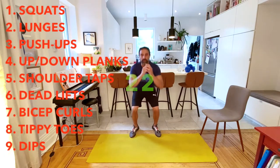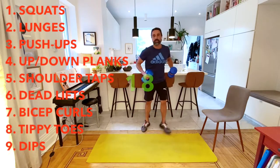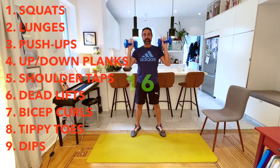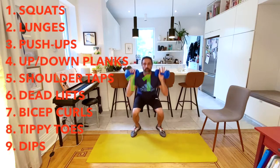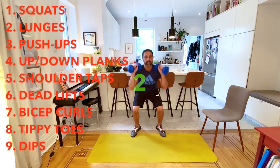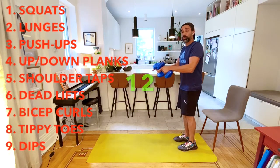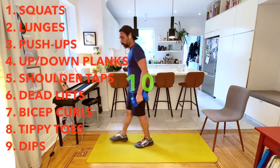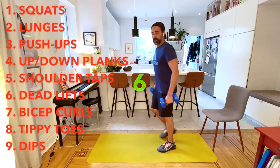We have about 20 seconds left. Let me grab weights for the last little bit. We're going to go right into our lunges. We have 15 seconds. I'm going to do step forward lunges. You can also do step back lunges. Find your stance.